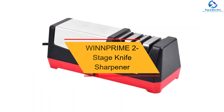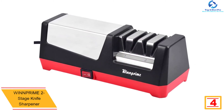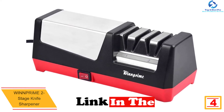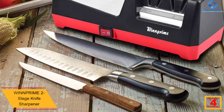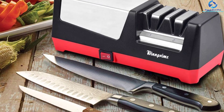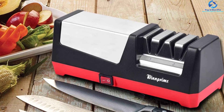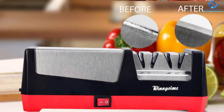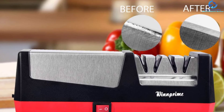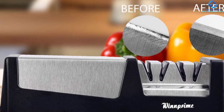At number four, we have the WinnPrime two-stage knife sharpener. Whether you need to sharpen serrated or straight knives, this is a highly versatile product. Built using the highest quality materials for prolonged use, it features a two-stage sharpening system for excellent results. It has a simple, sleek, compact design that takes minimal space in the kitchen, and uses the twin prime advanced crisscross sharpening technology for extreme sharpness.